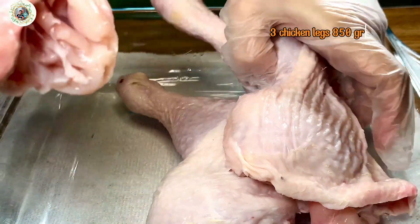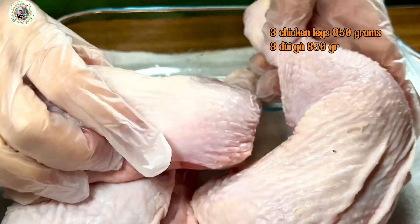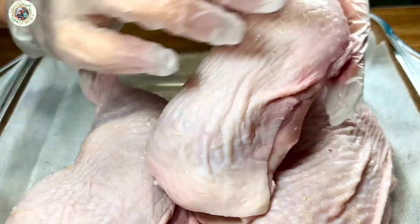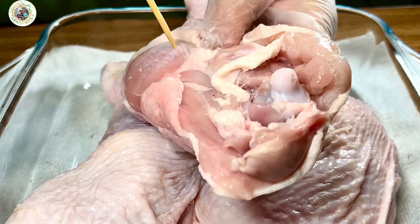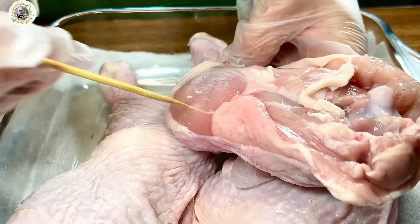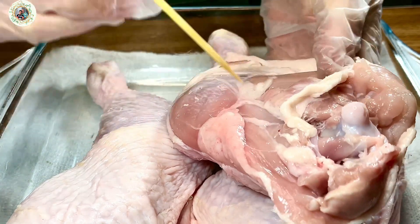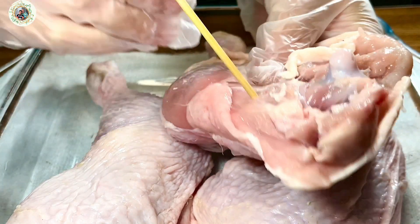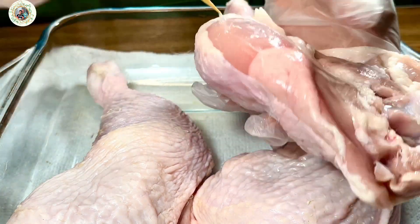As usual, these chicken legs were washed in slightly salted water and lemon, then dried with a paper kitchen towel. Using a skewer to pierce the chicken flesh — do not pierce onto the chicken skin; pierce deeper into the thick parts. This method makes the chicken absorb the seasoning evenly.